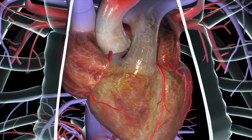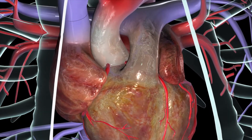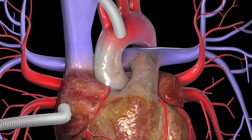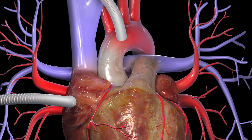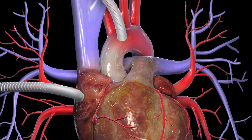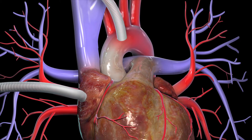Throughout the procedure, your circulatory system will be connected to a cardiopulmonary bypass pump or heart-lung machine. This machine temporarily performs the functions of your heart and lungs during the surgery, allowing your heart to be stopped while the surgeon sews the grafts into place.